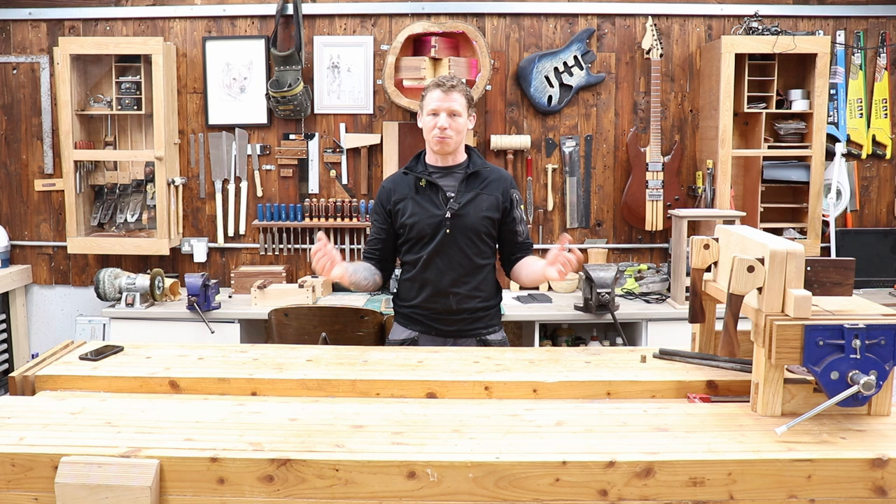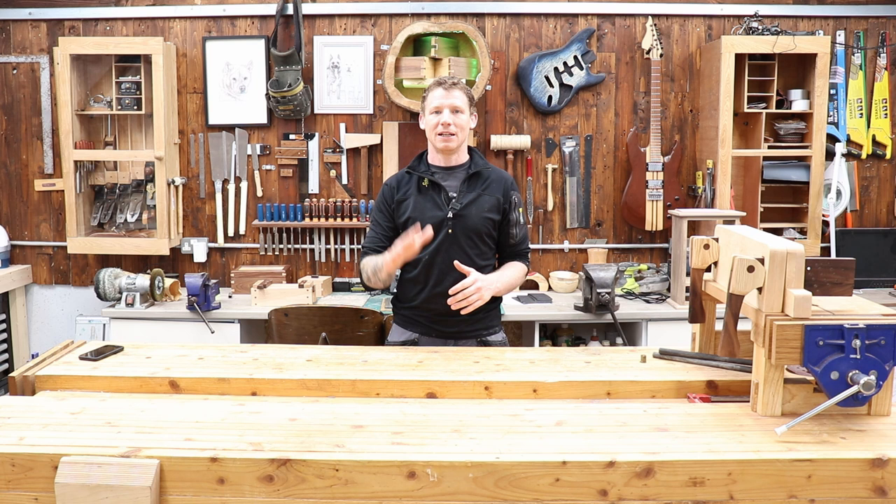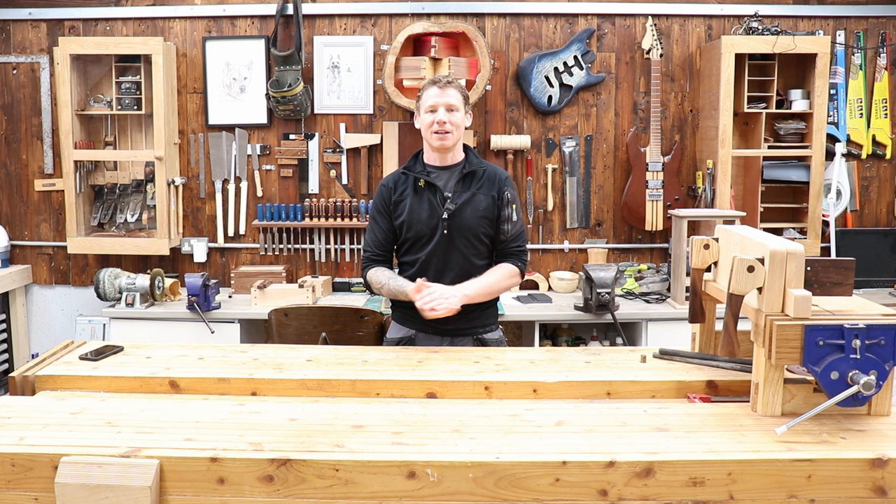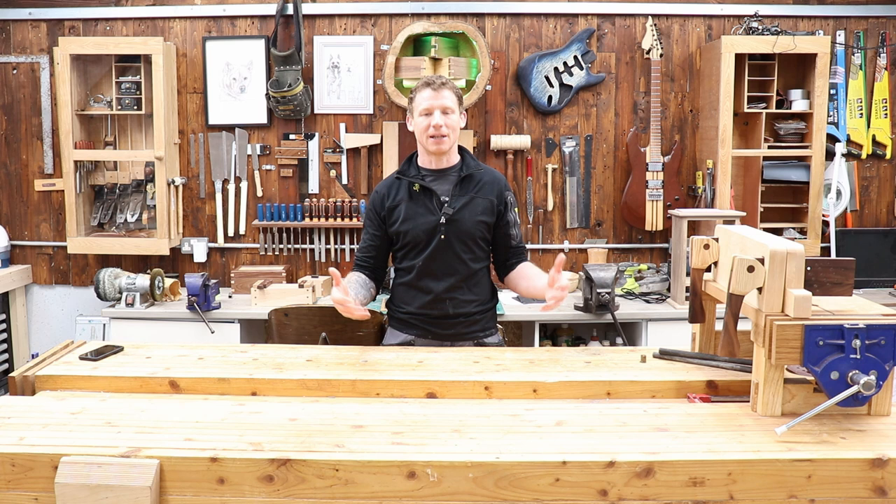I'm sure there will be loads of comments — people will say they couldn't live without this tool or that tool. No problem, comment below. But I'm going to give you my bare minimum tools to get into woodworking and start making stuff. I'm not a professional woodworker, I'm a hobbyist woodworker and a professional electrician, so take this for what it's worth. This is just my own experience — tools I use to make all these projects. You don't need a whole lot of tools to get started.